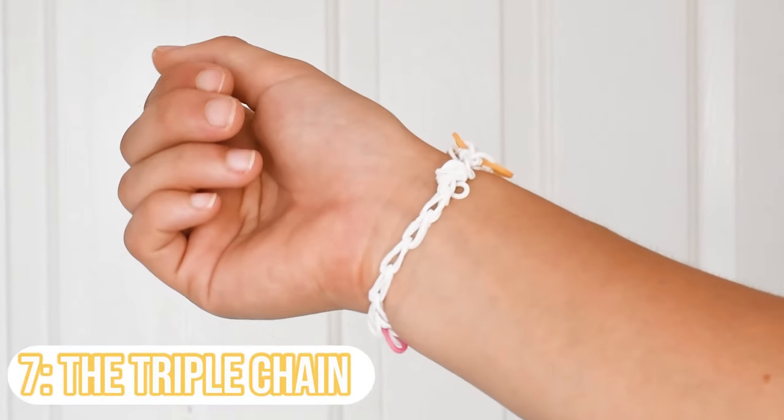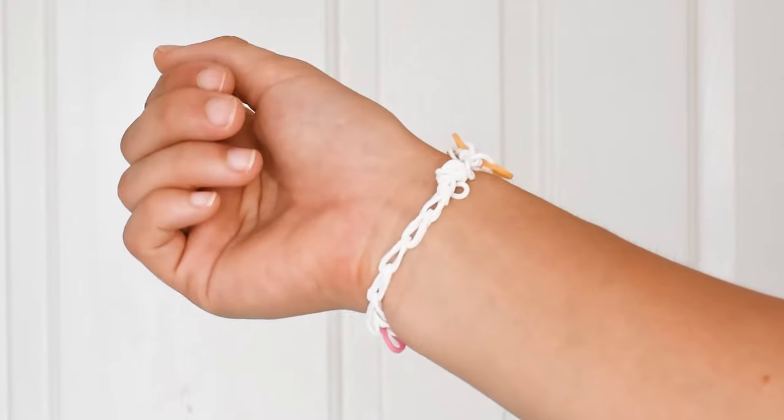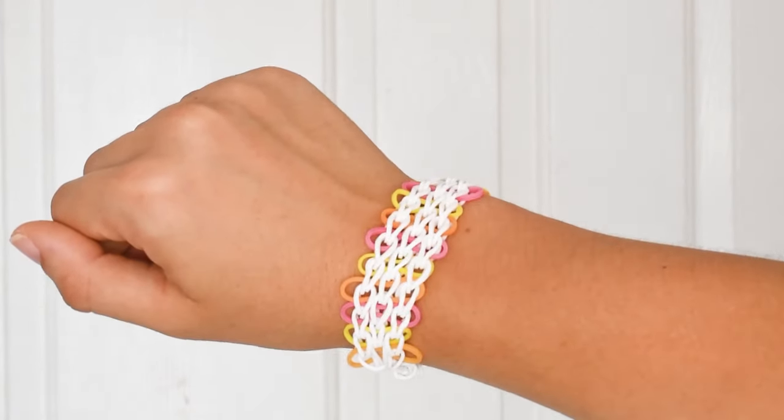Last but not least is the triple chain bracelet. Even though it looks a little more complicated, it's actually easier than the triple fishtail. It's super pretty — it has three chains and a really cool leather-style design underneath those chains, which looks so cool. Definitely go ahead and try to make this super easy triple chain.